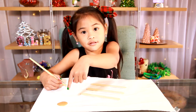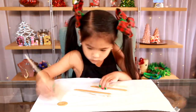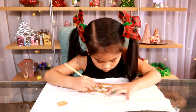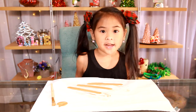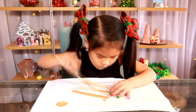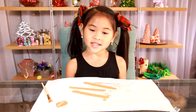First, paint the sticks on one side. I'm going to use gold. Let it dry, then paint the other side.